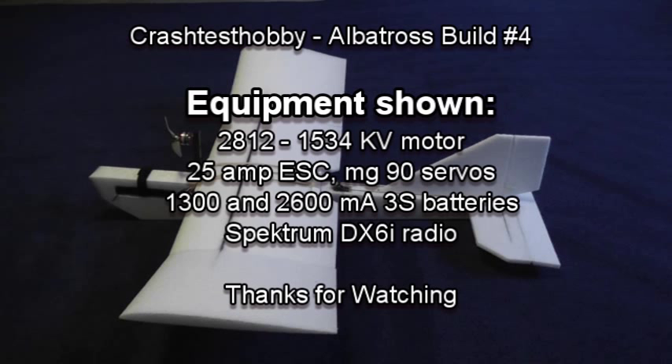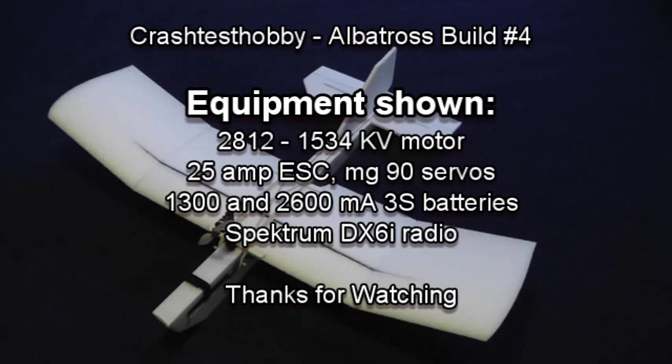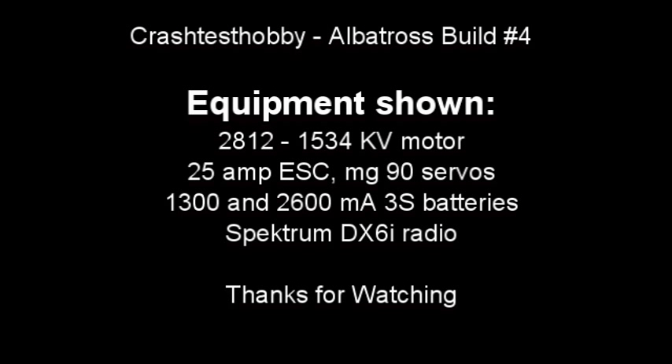Thank you for watching. Here's a list of the equipment we used in the video. We hope these videos will help you get your plane built and get out and fly. This is Lee with Crash Test Hobby — thanks for watching.